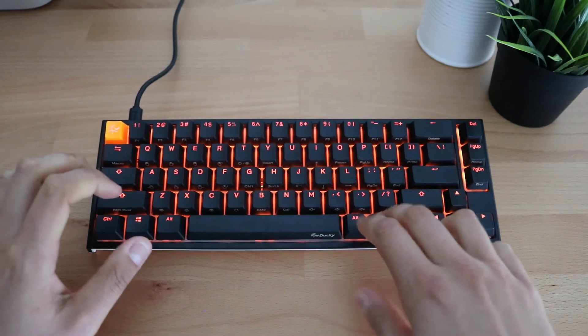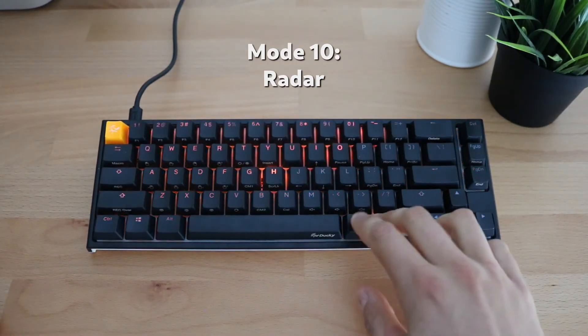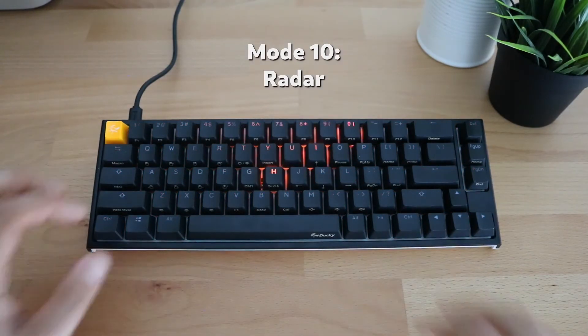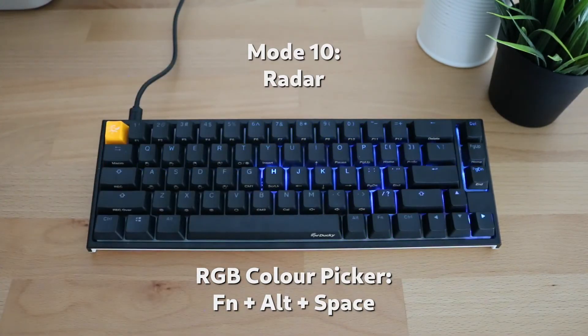Last is radar mode, which creates a radar effect on the keyboard — it's a pretty cool effect. You can also decrease the speed of this one and change the color, like all the other modes.